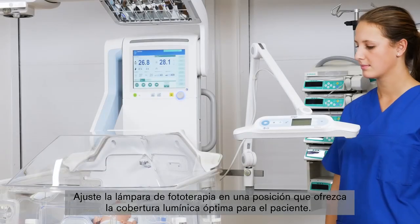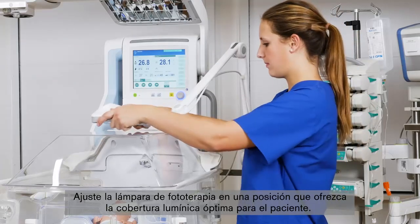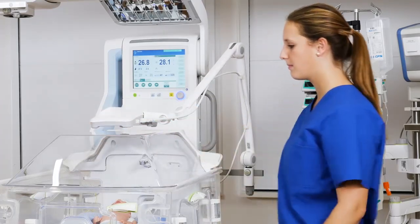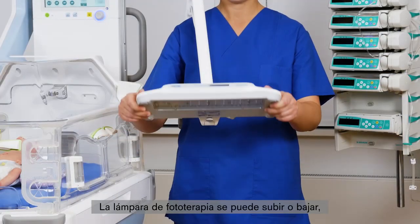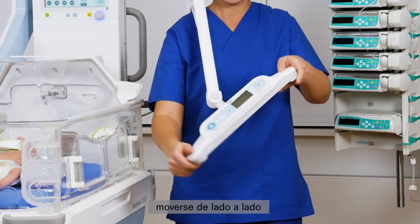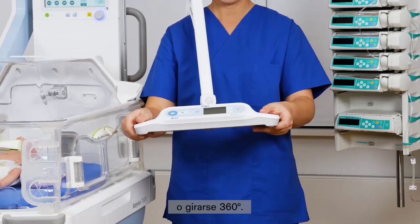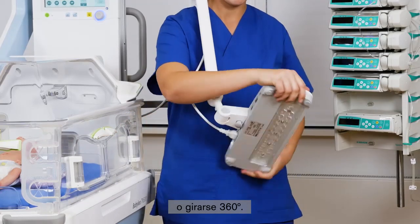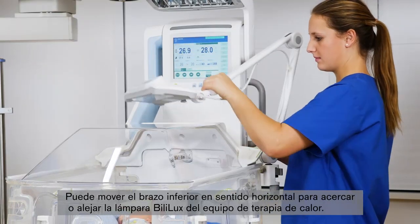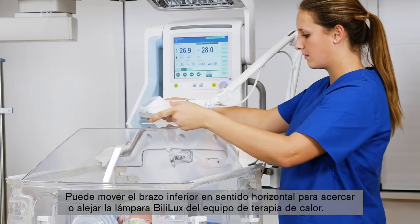Adjust the phototherapy light to a position that will provide the optimum light coverage to the patient. The phototherapy light can be moved up or down, side to side, or swiveled 360 degrees. You can also move the bottom arm in the horizontal direction as needed to bring the Bililux closer or further away from the warming therapy device.